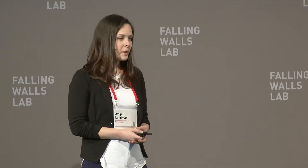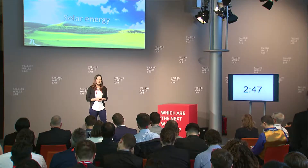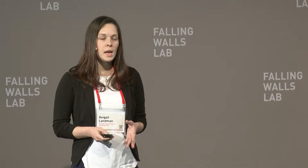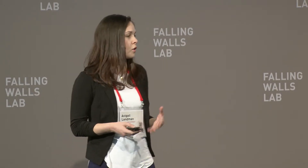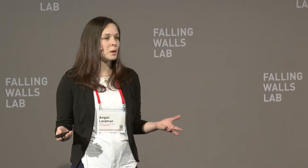Solar energy — it is renewable, sustainable, and an abundant power source. But most importantly, it's clean. No carbon emissions and no pollution. It would be great if we could rely on solar energy for all of our energetical needs. What's stopping us? Put simply, the sun doesn't always shine.